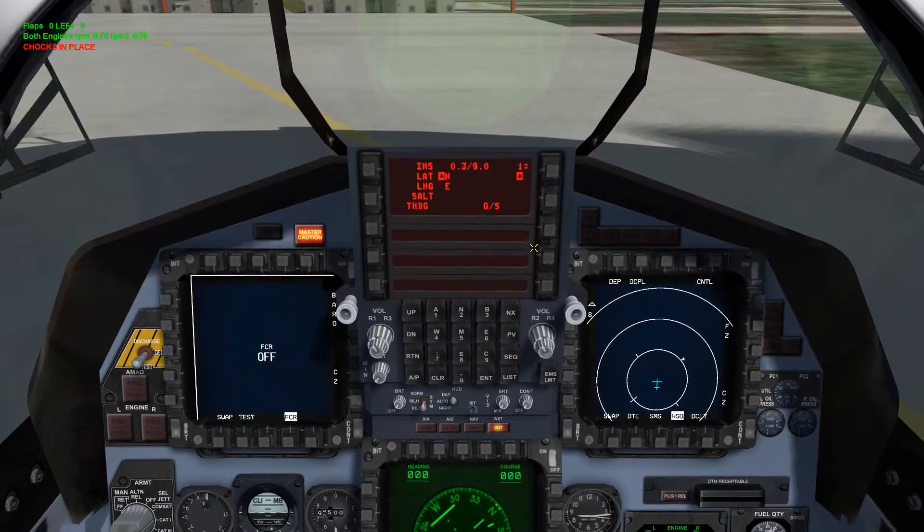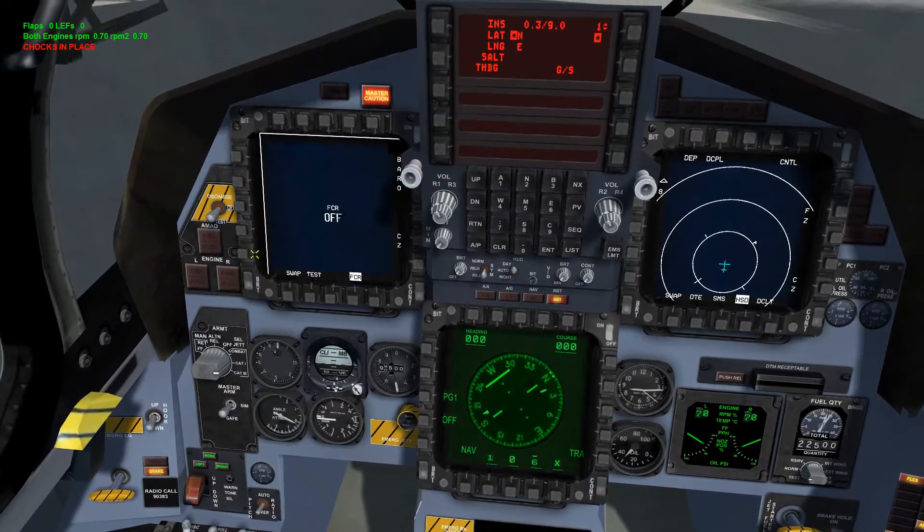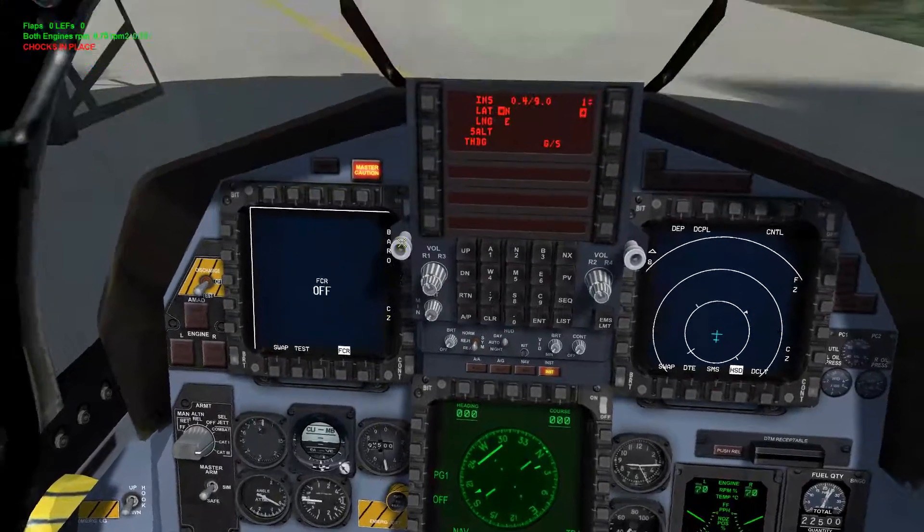Everything should be running. As you can see, INS is on and FCR is on. After a few minutes it will switch over to start doing its BIT rate. And that is essentially it.